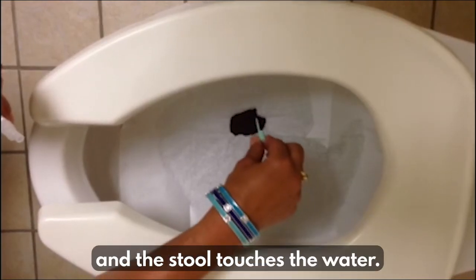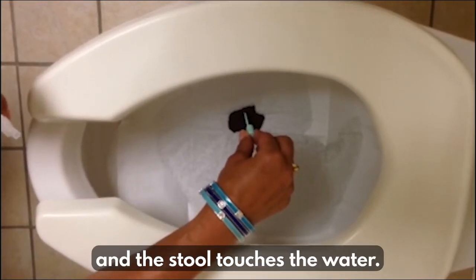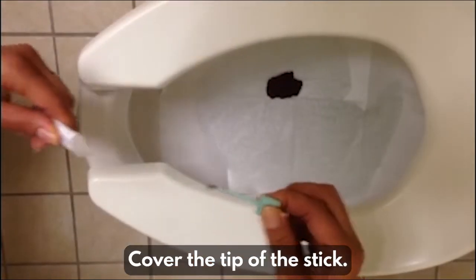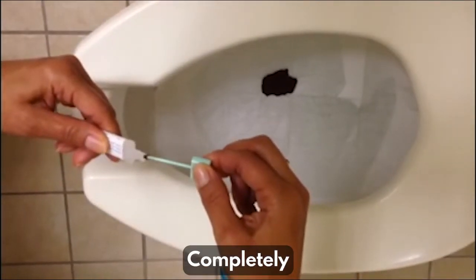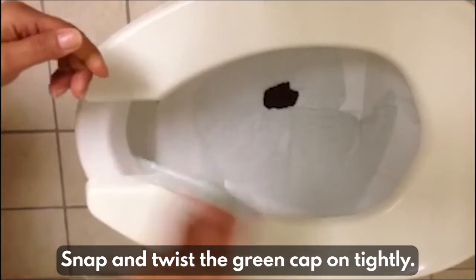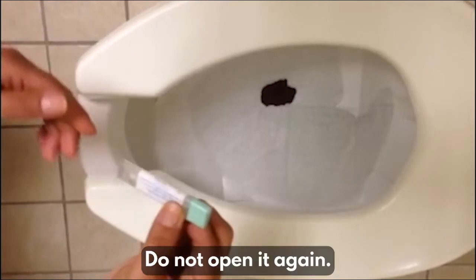Before the paper sinks and the stool touches the water, scrape the top of the stool using the stick that is on the cap. Cover the tip of the stick completely. Put the stick back inside the container. Snap and twist the green cap on tightly. Do not open it again.